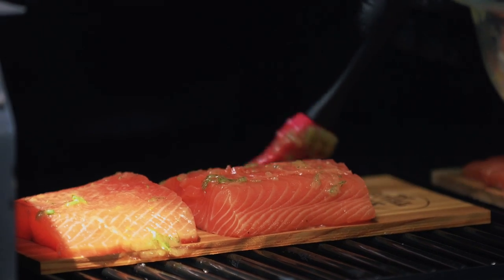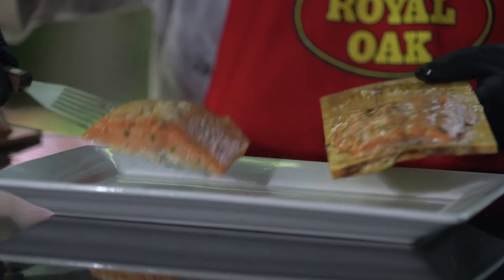It's Craig Berhaga, the Barbecue Ninja. Today I'm going to be doing a cedar plank salmon that's going to be outstanding on the Royal Oak 100% charcoal pellet, so stay tuned.